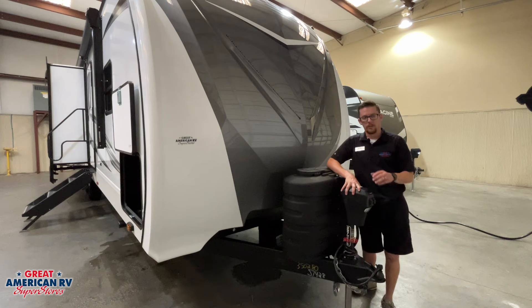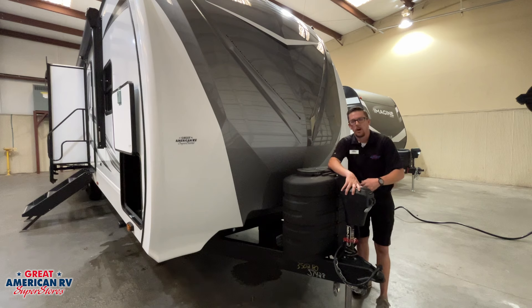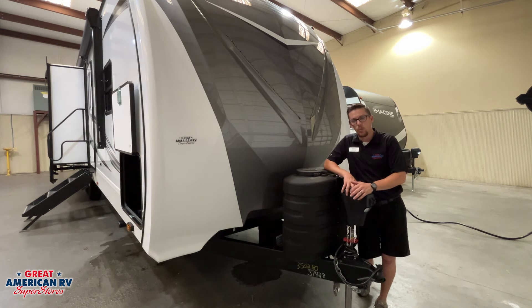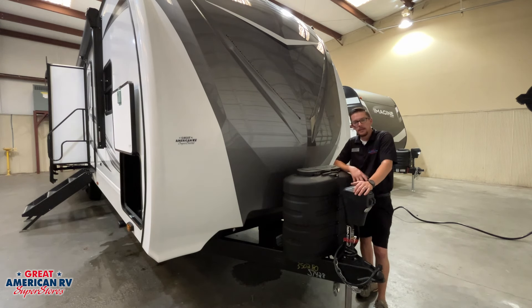We also have our 12-volt power jack that goes up and down — it has a light on it. We have a power wire that runs to our battery system with an inline fuse that can blow and keep this from working. If our battery is not charged up, it cannot work either. If we can't figure out the problem, we can remove that black plug and put our crank handle in there to manually operate that jack.